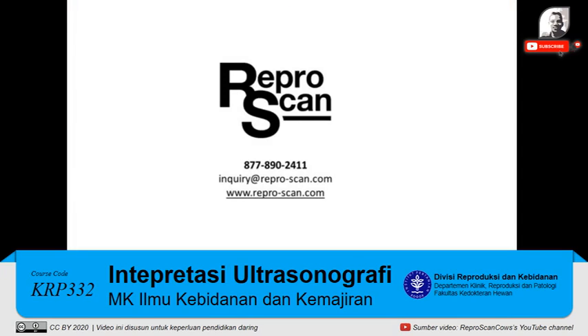Please contact us at the ReproScan office if you have any questions at 877-890-2411. Thank you.